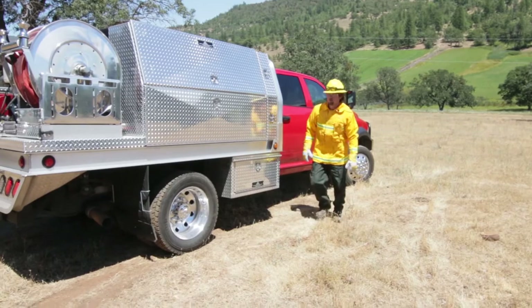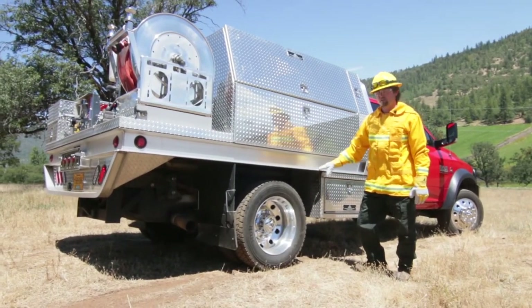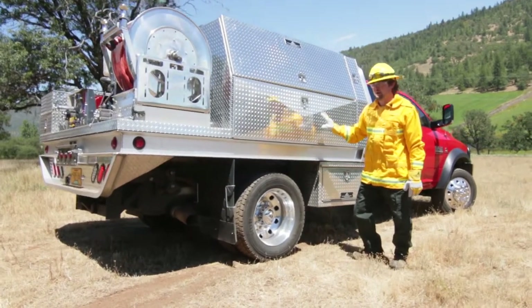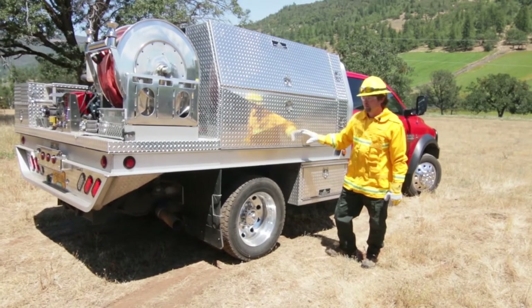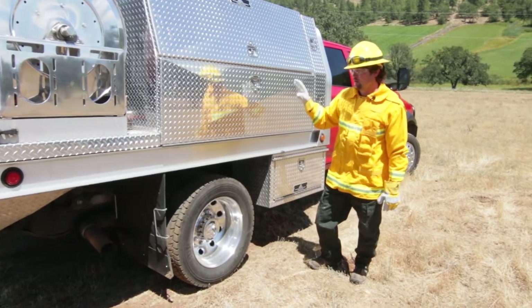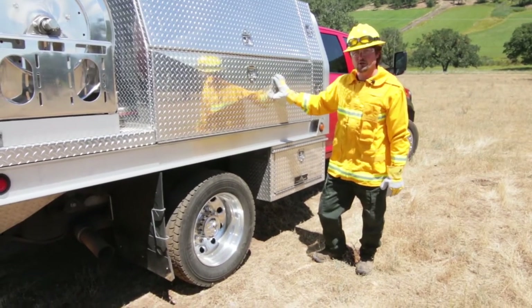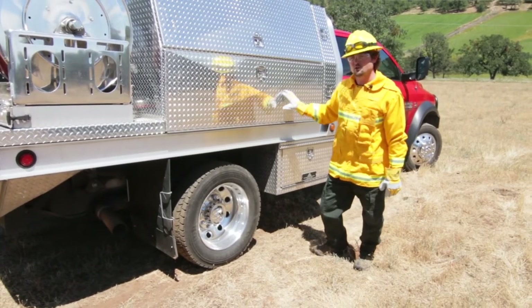Hi, I'm Chuck Gross with Highway Products. I want to show you our quick response brush truck unit. We make these for fire departments all over the world. They're all aluminum, real lightweight, which means you can carry a lot of water, a lot of fire retardant, and tons of storage. We have a bunch of standard units as well as custom units, and we can make them for any model of truck out there.